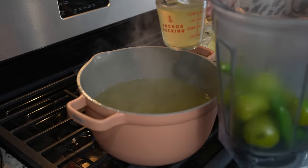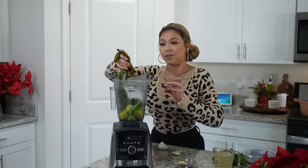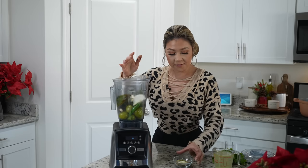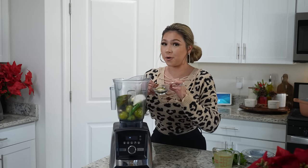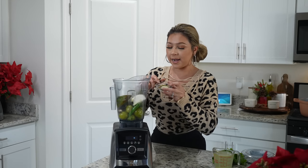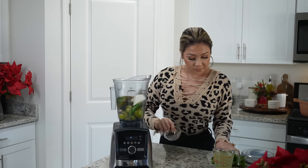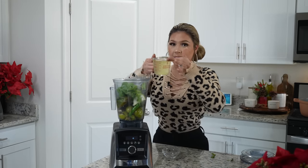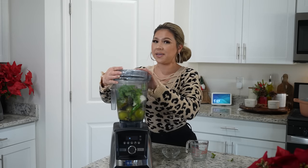Now we can get ready to make our sauce. To our blender cup we're also going to add five roasted and clean green peppers along with one fourth of an onion, four garlic cloves, one tablespoon of pumpkin seeds, one teaspoon of coriander seeds, one teaspoon of peppercorn, one teaspoon of oregano, one teaspoon of ground cumin, and one teaspoon of garlic salt along with a handful of cilantro and the chicken broth.